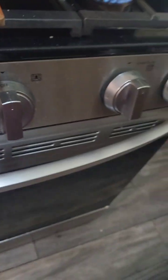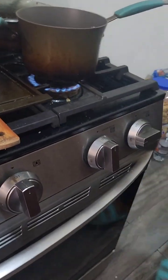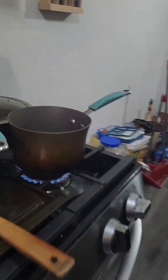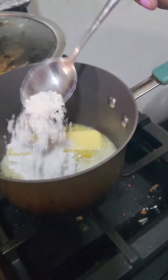Medium is just gonna take a little bit more time, and low is just not gonna do anything to the butter. I'm just gonna record me sticking the butter into the pan. Once the butter is melting, you want to add three teaspoons of all-purpose flour.